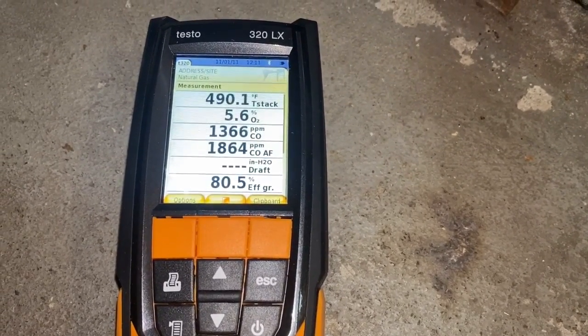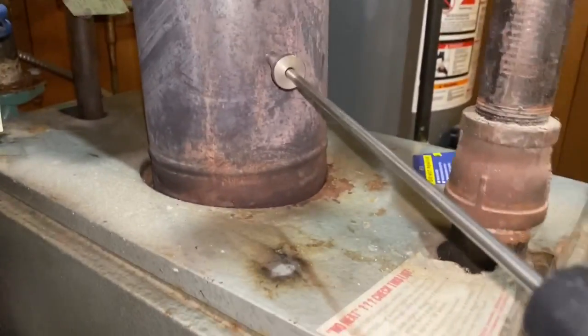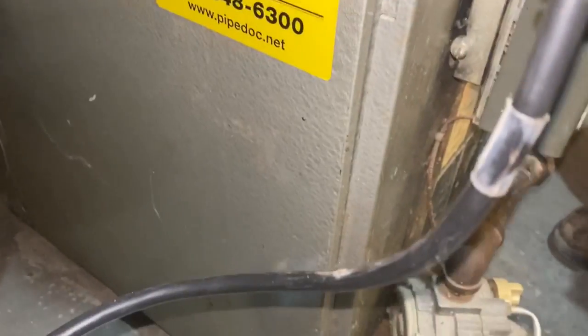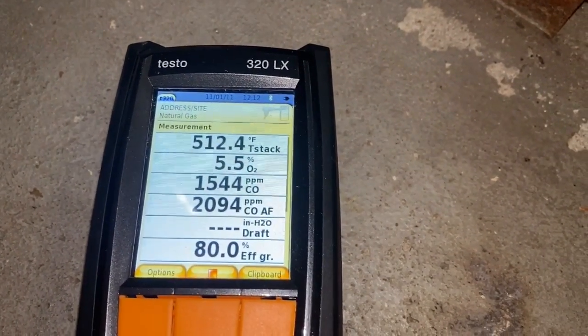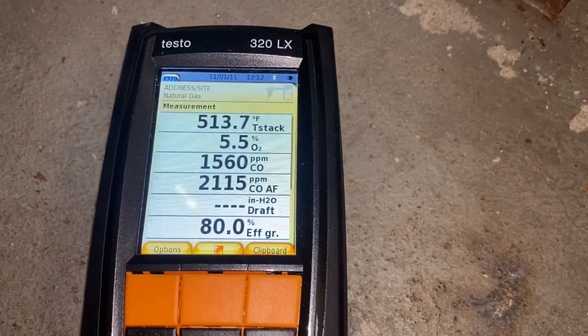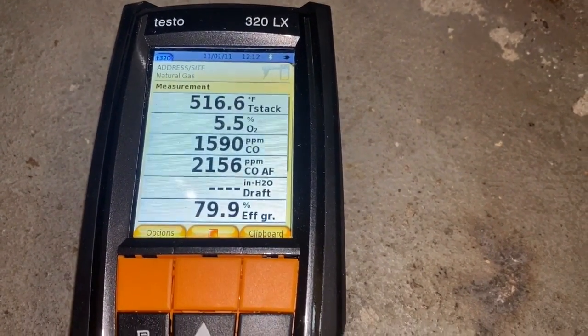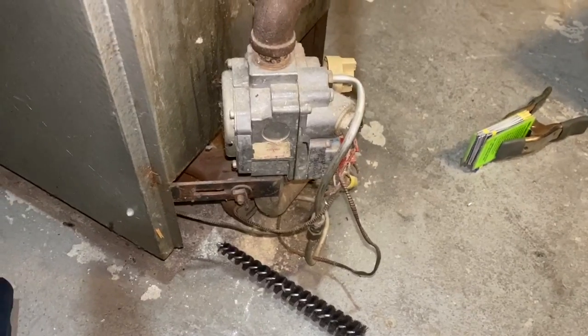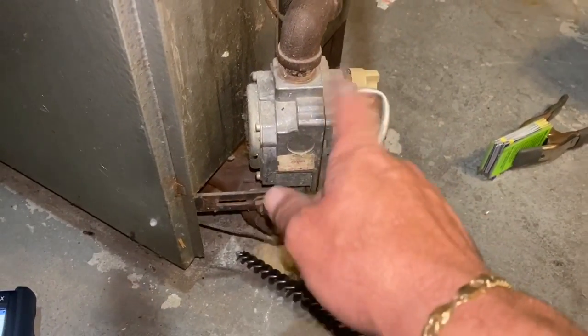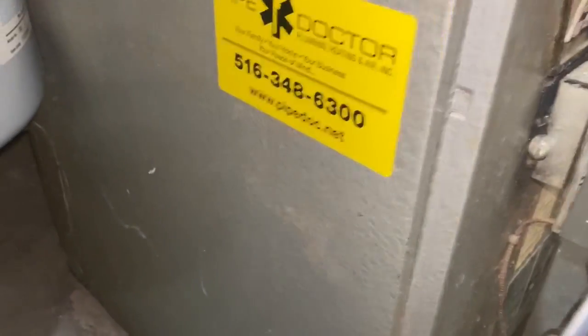That's going to drop as the stack temperature rises. That's a problem with these old Hydrotherms — you're going to get very high stack temperatures. Primarily due to improper maintenance, lack of maintenance, things of that nature. But in this case, it is of course effective to scrub the boiler, replace the gas valve, or adjust the gas valve — probably the latter, and it's much cheaper than replacing the whole boiler.